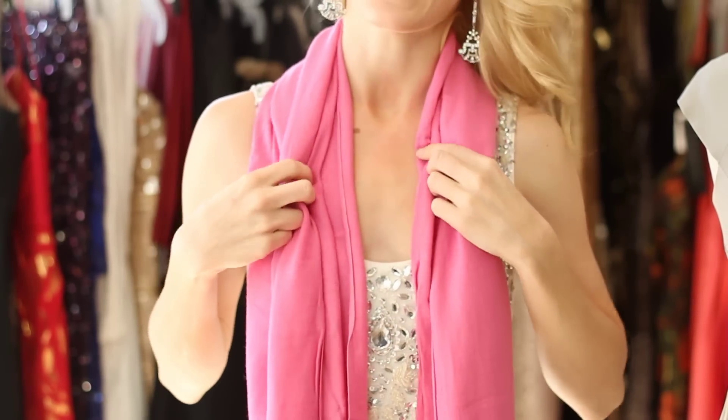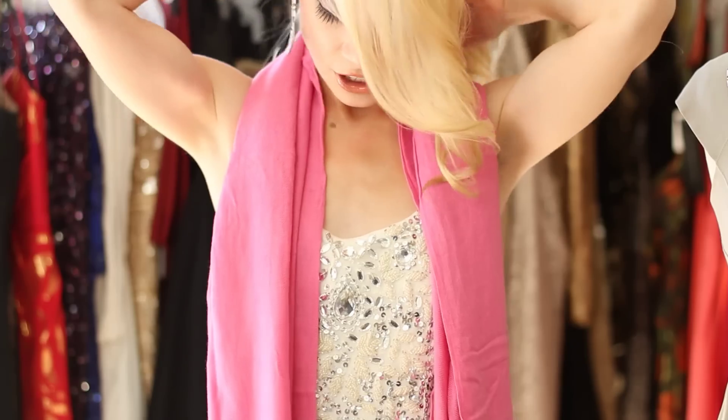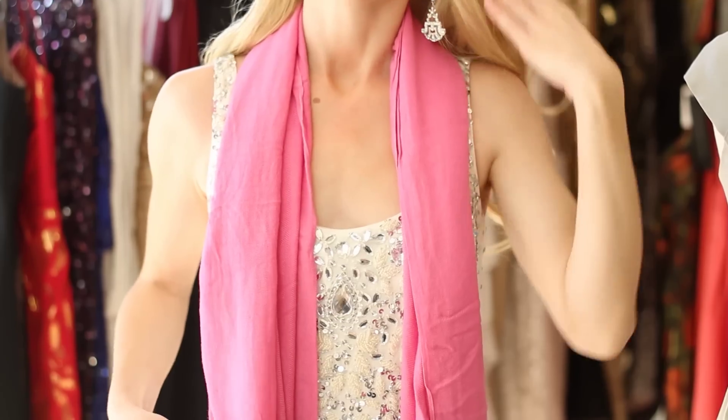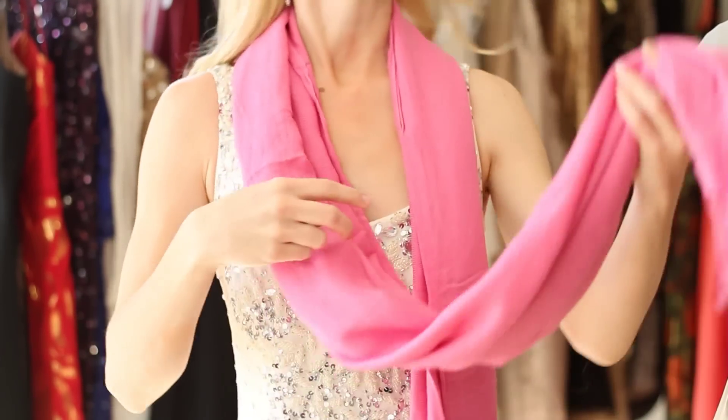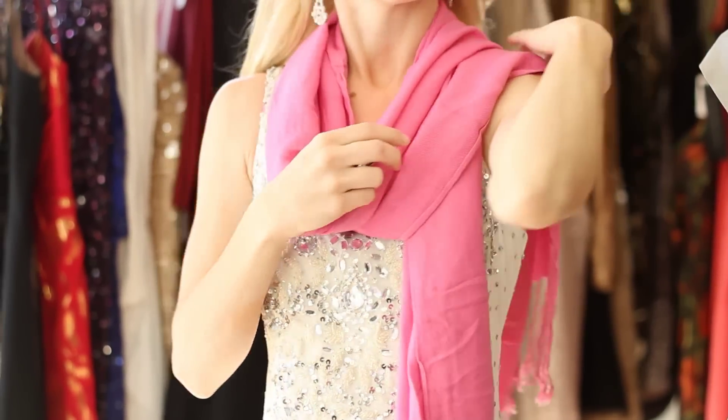Then you're going to take one side and pull it down so it's longer than the other side. The shorter side should fall to your body about right here. Then take the longer side and drape it across your shoulder and have the excess hang down your back.